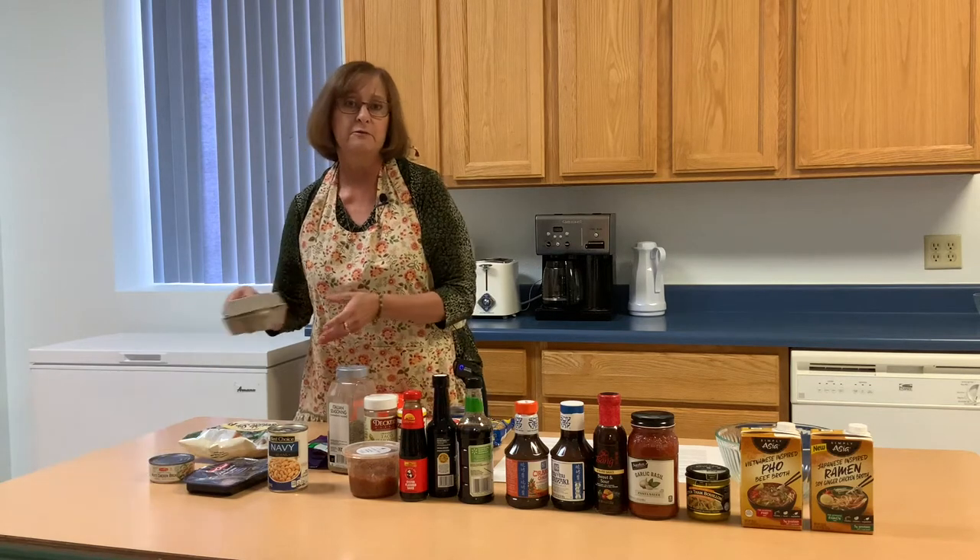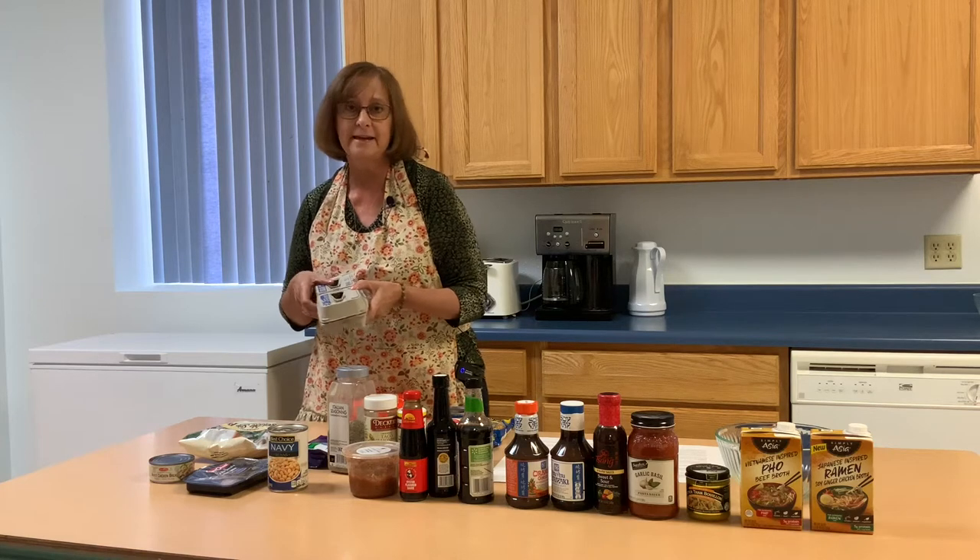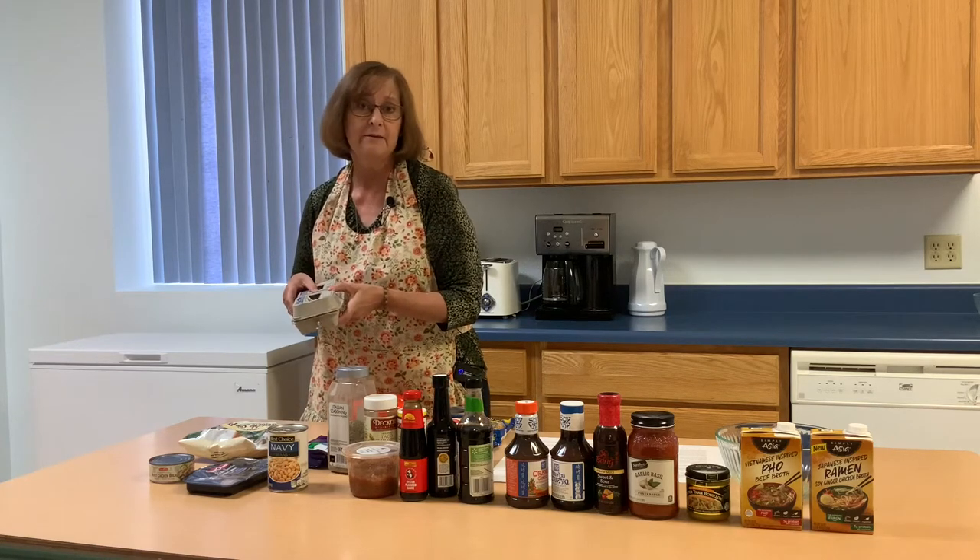Another good protein source is an egg. Scramble up an egg, dice up a hard-boiled egg, or maybe even put a fried egg right on top.